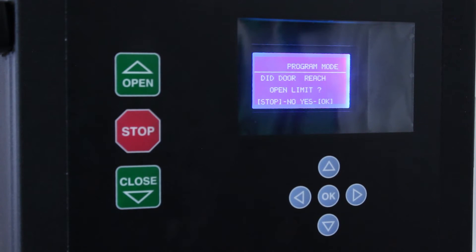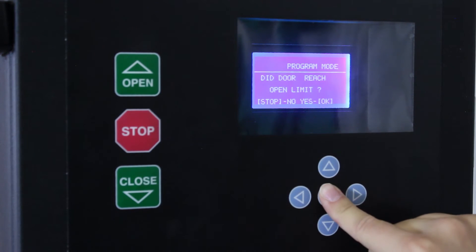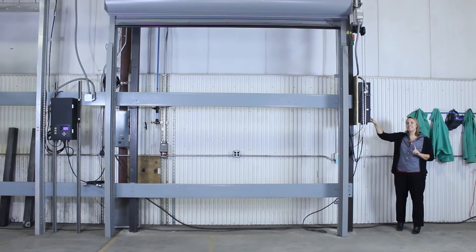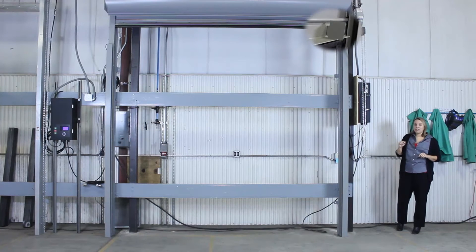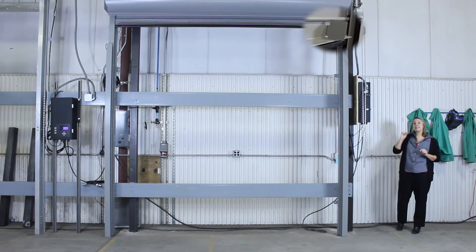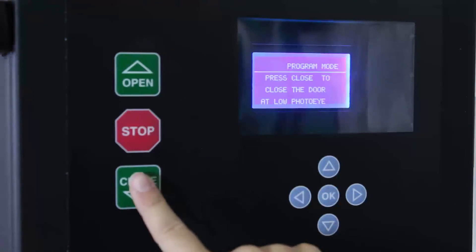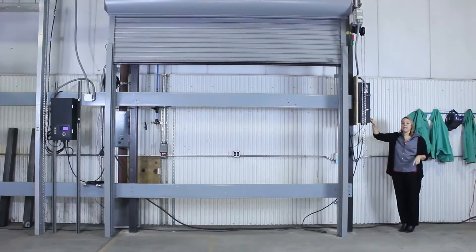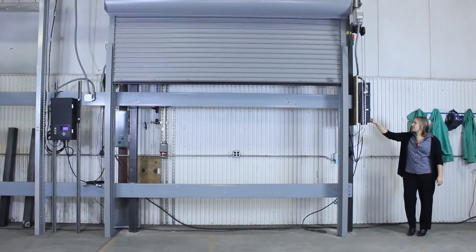Then the Apex smart controller will ask you: did the door reach the open limit? Press OK if yes. Then it says to press close to close the door at the low photo eye. For this you have to hold the close button down. That's where the bottom bar flag becomes really important, because that bottom bar flag will then stop the door at that low photo eye. So we're going to click close and keep pushing it until the door goes all the way down to the low photo eye.